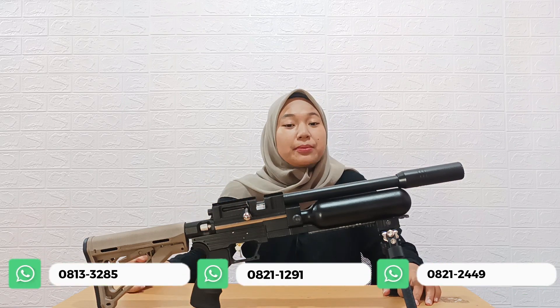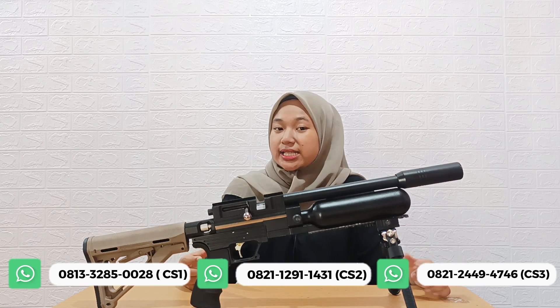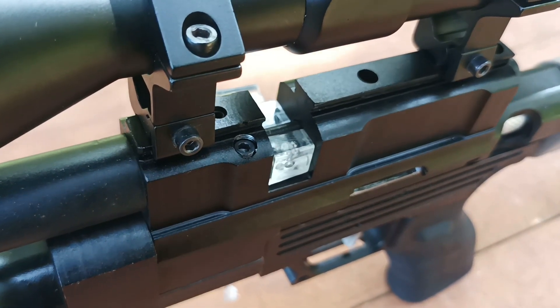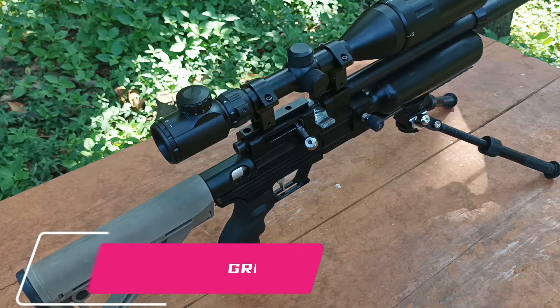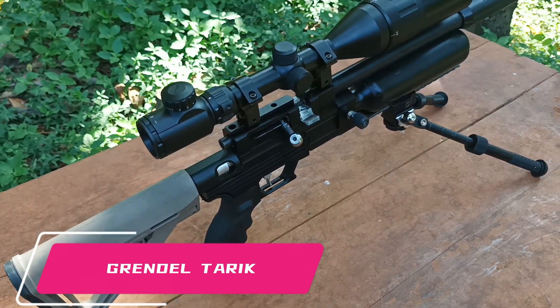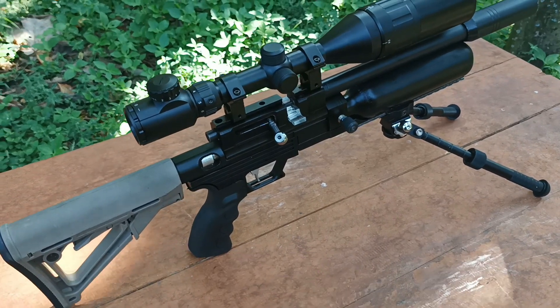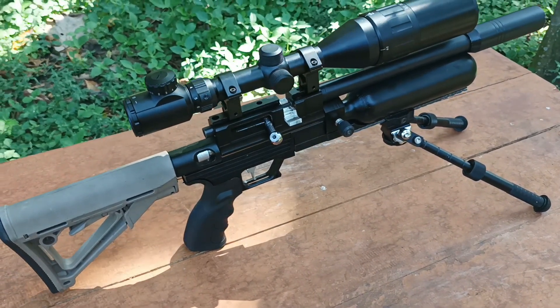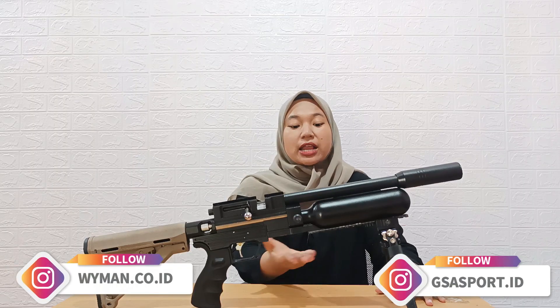Untuk selanjutnya, senapannya sudah magazine. Kali ini hanya dipasang slot single shoot. Apabila para buddilers ingin berburu, sangat recommended dipasang magazine karena itu mempermudah ketika berburu di outdoor. Untuk grendelnya, model grendel tarik belakang, bukan yang kokang, tapi grendel tarik dengan satu speed track tarikan.